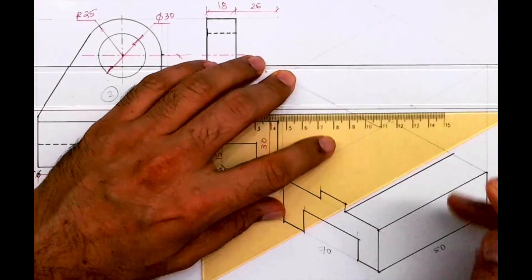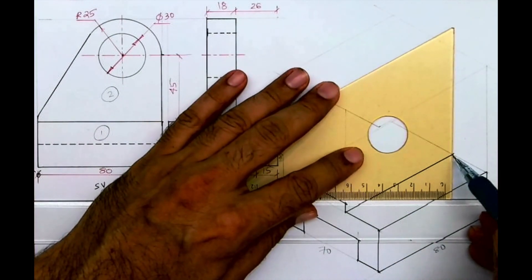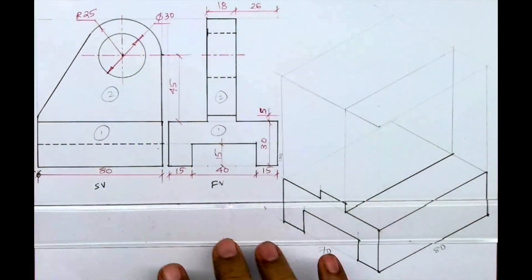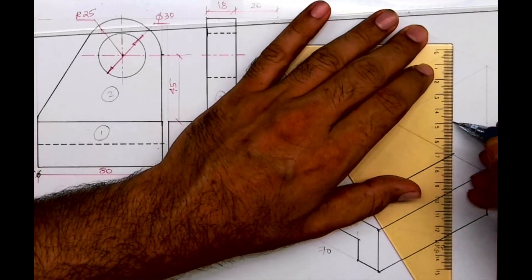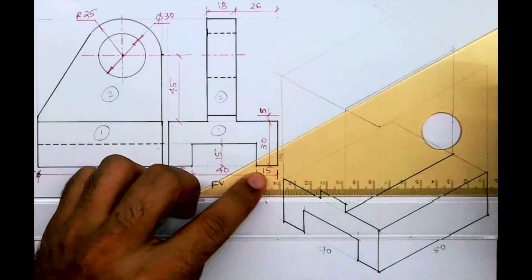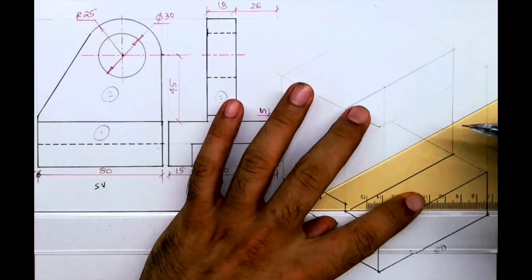This will go inside. Now what I'm drawing is Part 2 — I'm drawing the entire face. What I'm doing is going behind by 26 and drawing that rectangle all over again. The circle will come up on the right side inside, so I'll take 50 from here, then go down, and from here we'll draw a line.